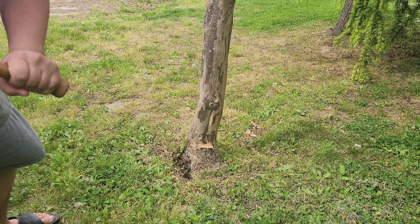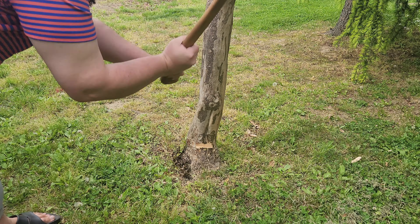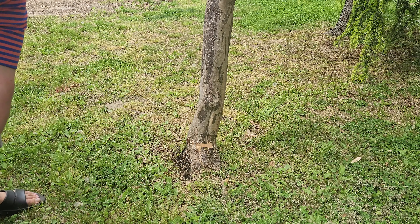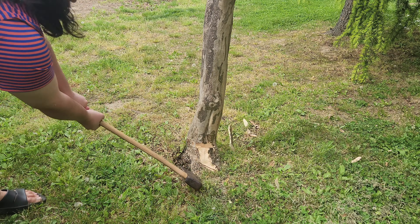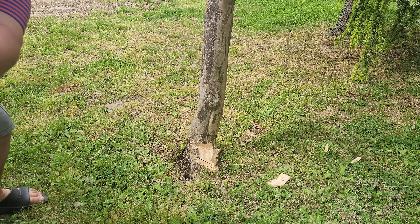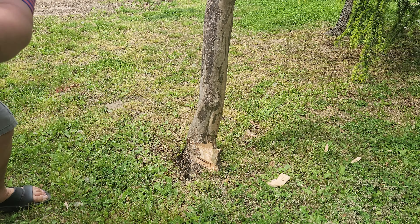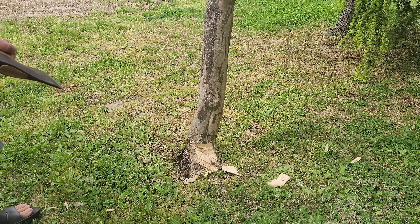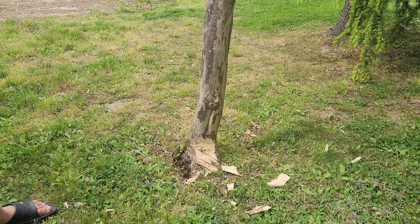Wasn't ready for that to be that hard right there. Buttress wood is going to be tough. This is a crepe myrtle that I'm felling here, probably five to six inch diameter. Crepe myrtle is supposed to be pretty soft so I didn't expect it to be so tough at the bottom, but we're getting it done. I'm just clearing a chip there.